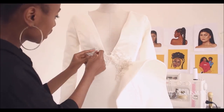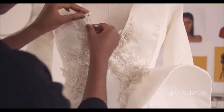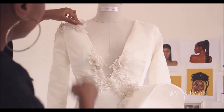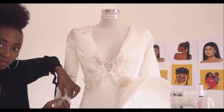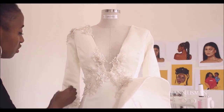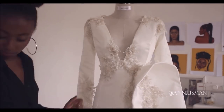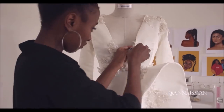I strategically placed the appliqué on certain areas — I didn't want to put it all over. I really love this lace. I see in the comments sometimes where I buy my fabric — I buy them in Istanbul. The fabrics there are really good.